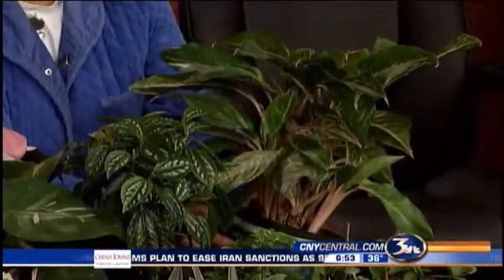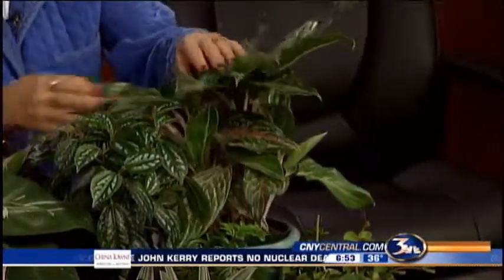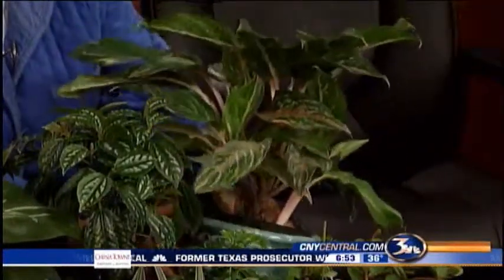The one next to you is pretty too. It's quite similar, but this is an aglaonema. It has real pale pink veins and also a pale pink stem, so that's a very pretty plant.